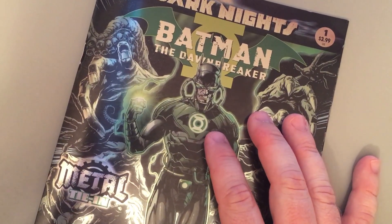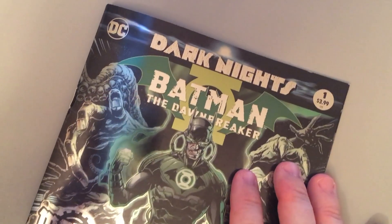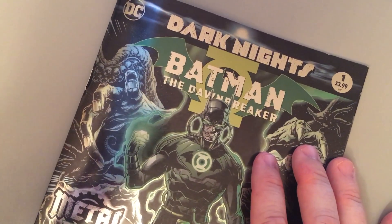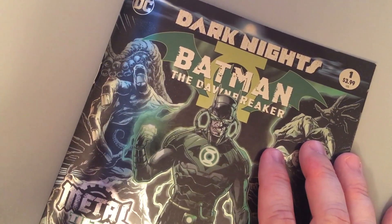I want to thank everyone who bought it and everyone who's supporting this event, and everyone who had nice things to say in reviewing this book. I really do appreciate it. We work hard and it feels good to get good reviews. It really does. It's great.